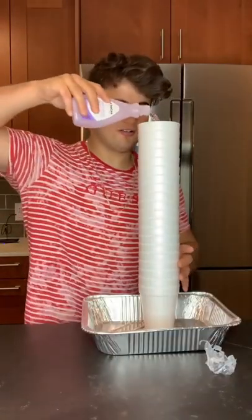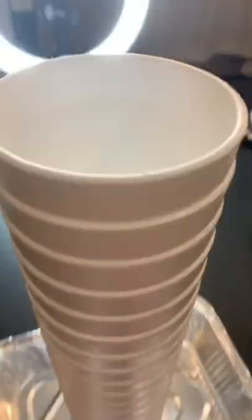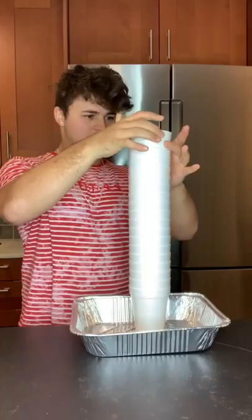So yesterday I tried out this experiment where you dump a whole thing of nail polish remover inside of 20 styrofoam cups, and apparently it's supposed to melt down and make slime. So today I'm going to show you guys the results.